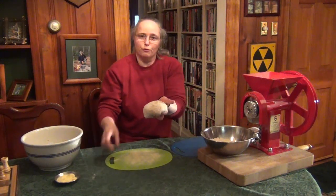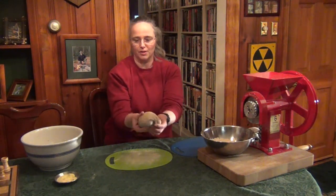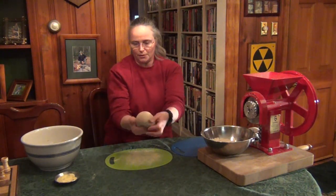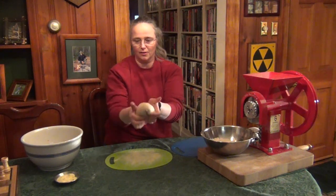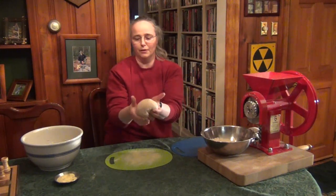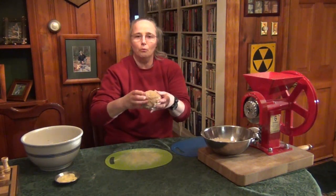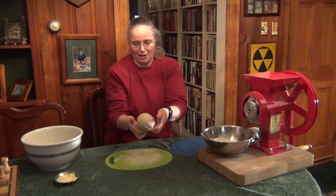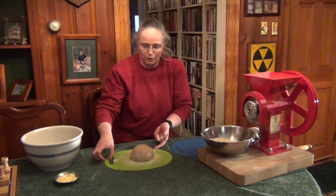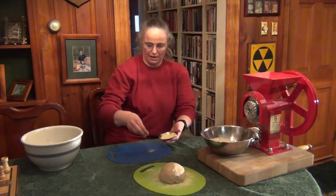The flour I just put on doesn't need to be worked into the dough — most of it will fall off as you form the bread. To form it, just fold it under on all four sides. You want a nice smooth span of dough over the top without any cracks or cuts. The bottom is going to look a bit ugly, but that's the bottom — put it underneath and you won't see it. Set the loaf on the board.